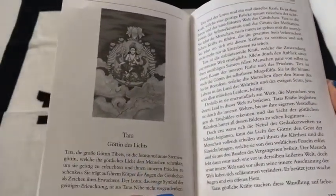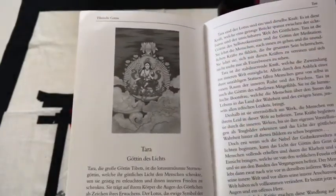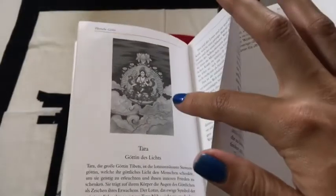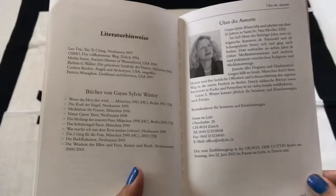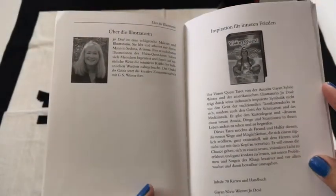Oh, is there the Tibetan goddess? This was the last one — it's Tara! It's me! Well, it's a goddess. But there's a story that goes with this one and I'll get to that when we get to the cards.